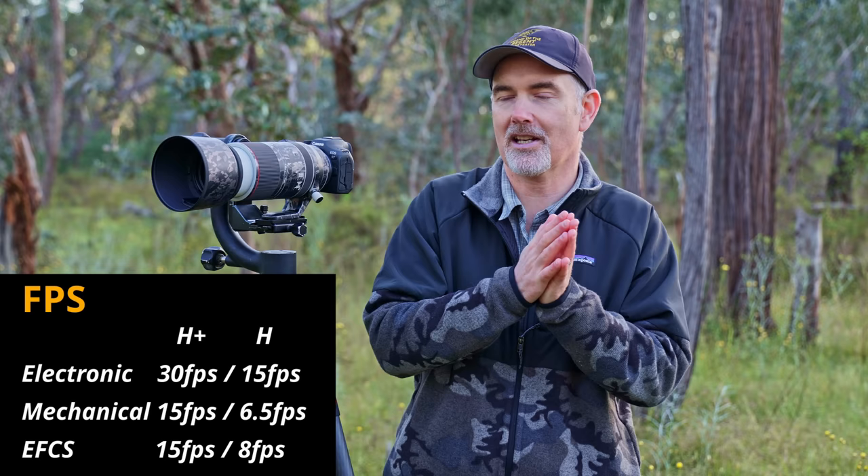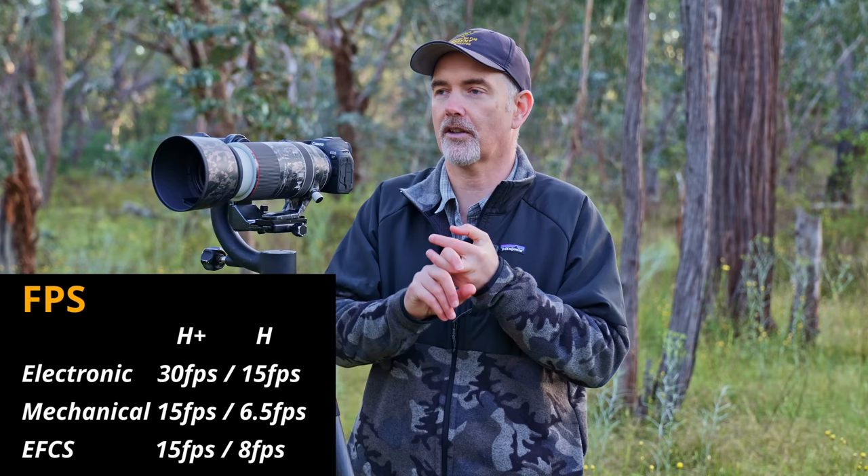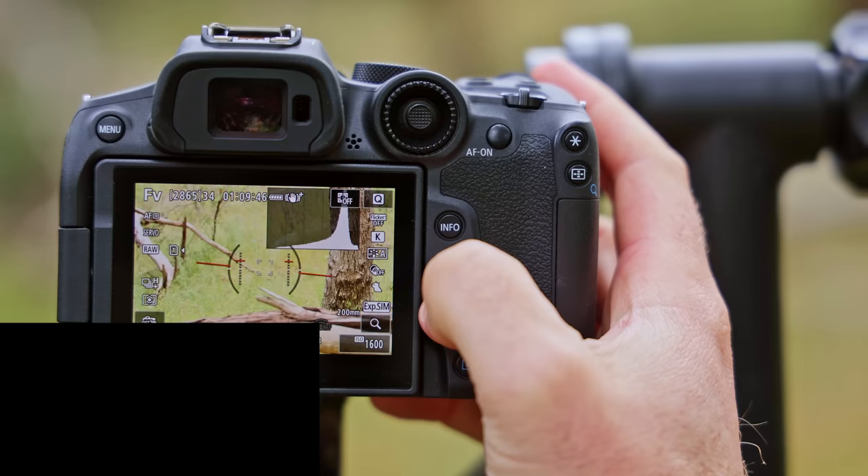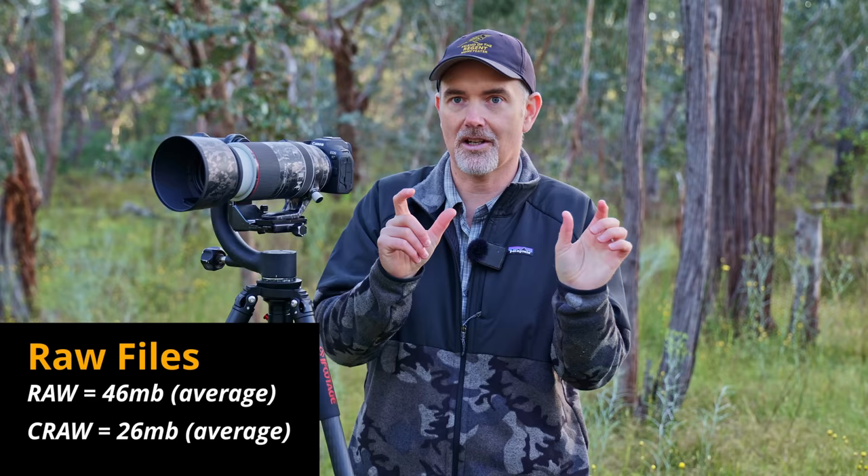One way to get around the 30fps buffer issue is to shoot at 15fps instead, which is still very fast. We can also shoot in C-RAW — Canon's compressed RAW — which is almost half the size of full RAW, essentially doubling how many photos we can take. I've taken thousands of photos in C-RAW and I don't really see a quality issue. I'd much rather shoot in C-RAW and have a bigger buffer than full RAW with a smaller one.